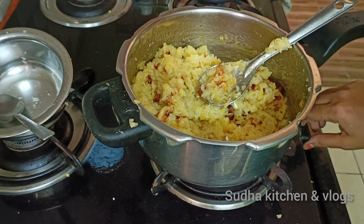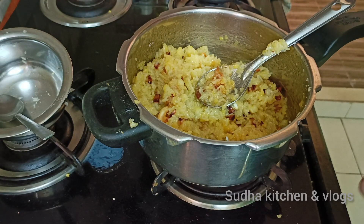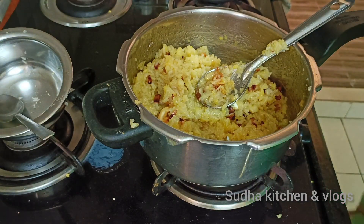Let's try dry fruits and mix it. It is very simple, if you like a prasad. I will make this a prasad.